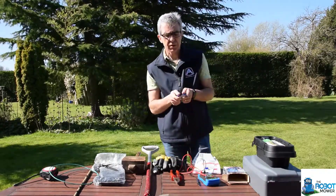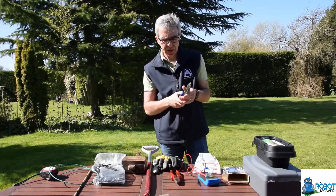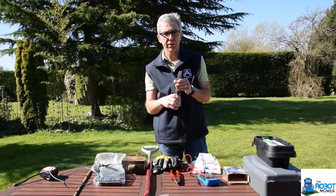I always use a pair of wire strippers to take off the insulation. You can use a pair of pliers, but using wire strippers, just make sure that you only take the insulation off and you don't take any of the wire with it.